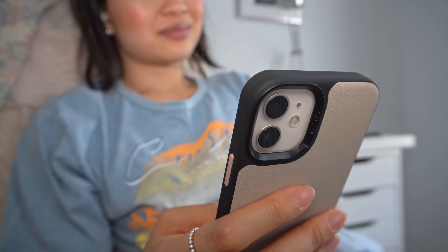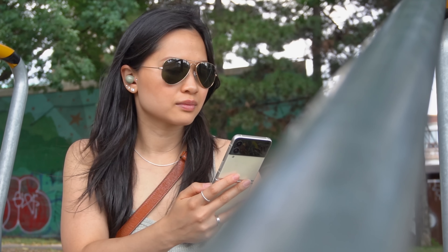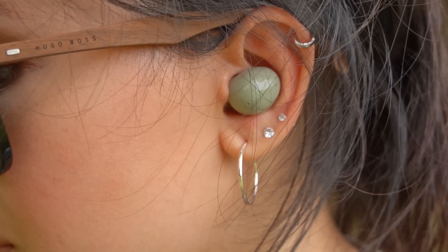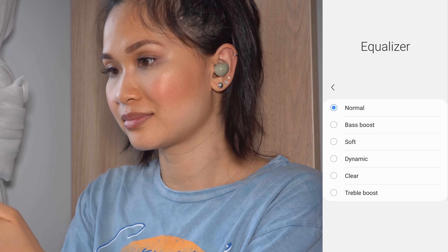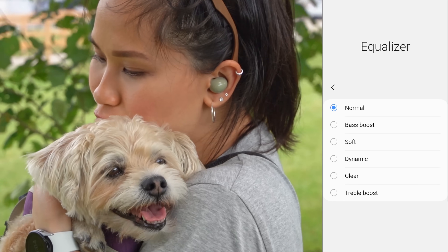I tested the Buds 2 with several different phones, including an iPhone using Tidal Hi-Fi. It's not a massive difference, but they sound slightly better paired with a Samsung phone. They don't get quite as loud or as immersive as the Buds Pro, but still super enjoyable. If the Pros are a nine, I'd rate these a seven and a half to eight in terms of sound quality. I listened to a lot of 2000s hip-hop and R&B and love strong vocals from artists like Jojo, Jaheim, and Maxwell — and they sound really solid. Don't forget to try out the built-in preset equalizers when you first get them; normal or dynamic are probably my favorites.